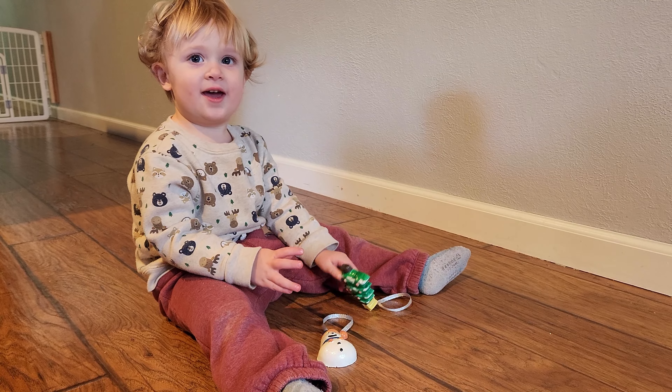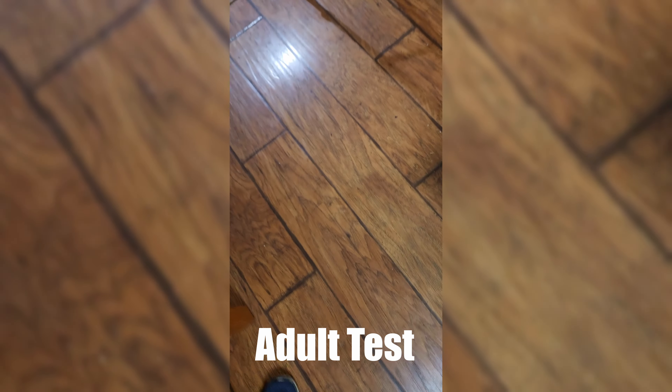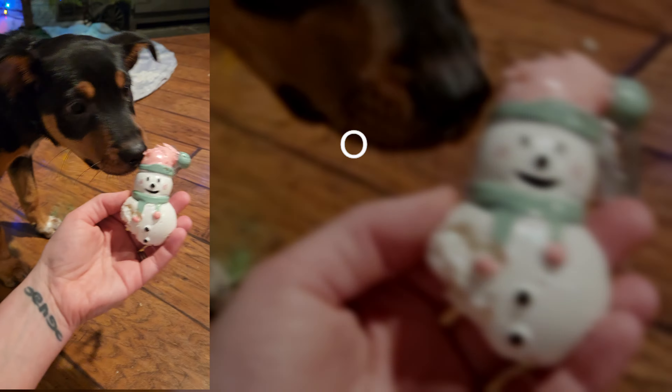Now let's give these little ornaments the toddler test. Throw it down. Success. Go nuts, little buddy. Warning: symptoms from making these ornaments are the highly contagious spread of holiday cheer and an absence of bah humbug grumpies. Ornaments are toddler-proof, but not puppy-proof.